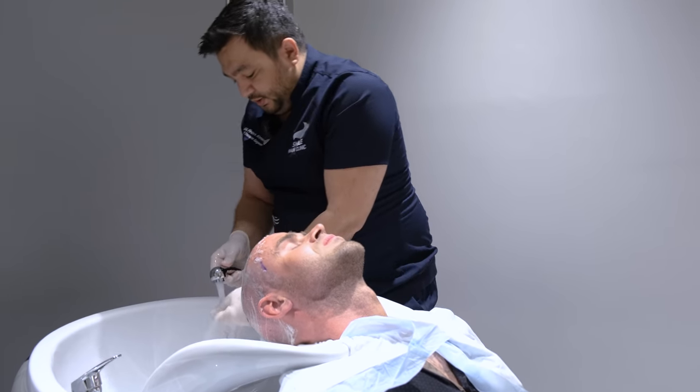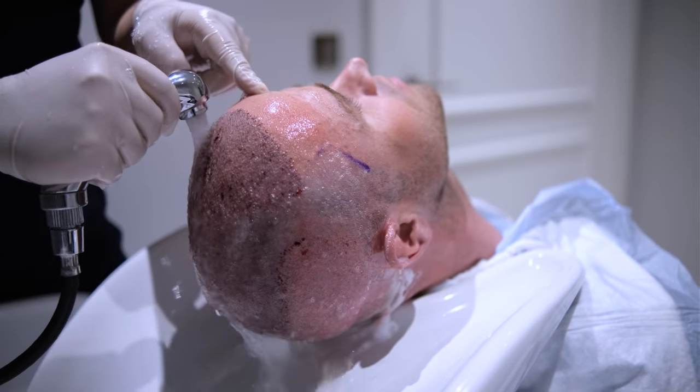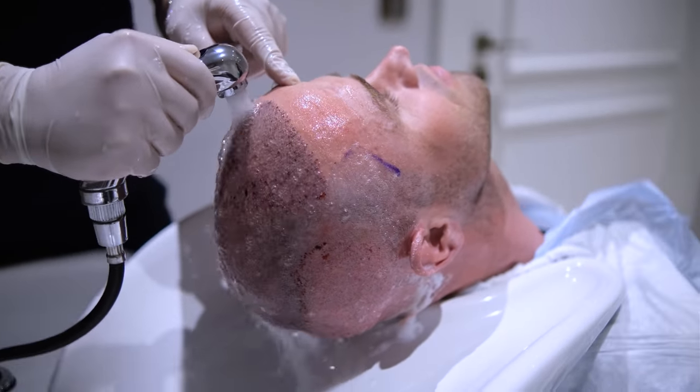After all is done, once again, gently rinse off the foam. Let the water do the job for you.